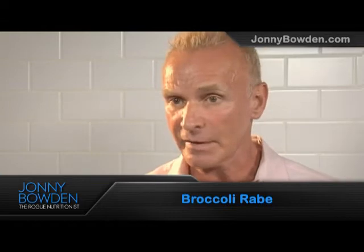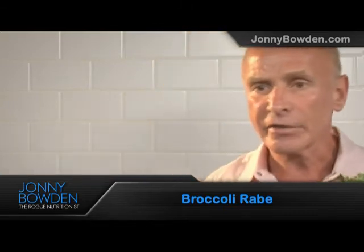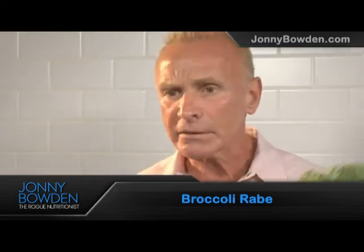Broccoli rabe is actually a very distant cousin of broccoli — it's really much more closely related to a turnip. But it is in the brassica family, which is vegetable royalty. They contain flavonoids, sulforaphane, and indoles — all these cancer-fighting compounds that help detoxify the body and build up the immune system.